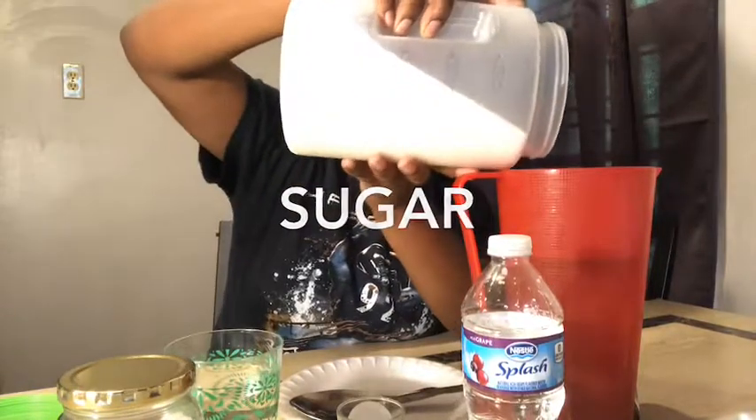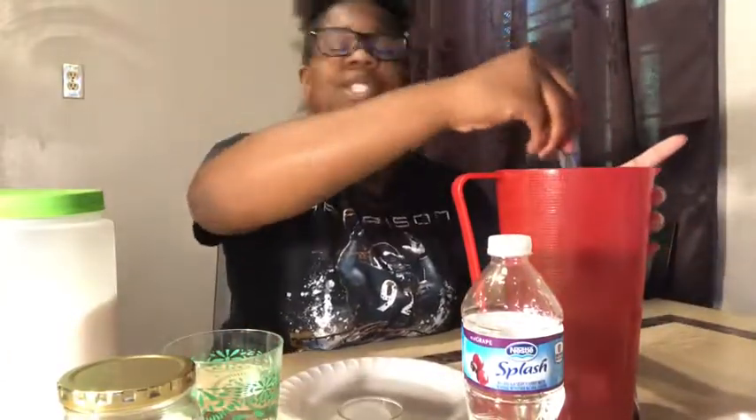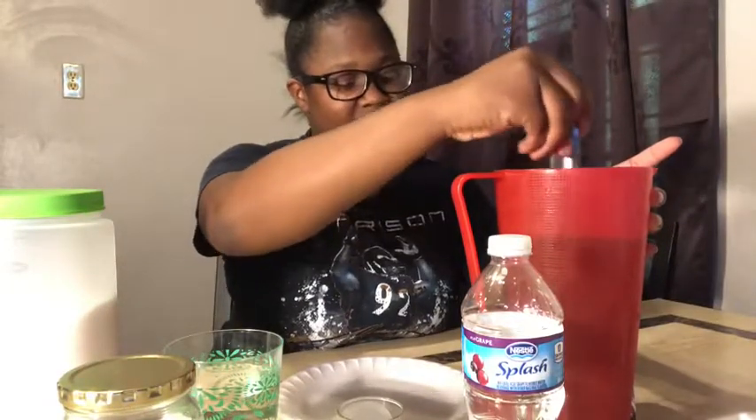Kool-Aid. And as y'all know, I already added the water. We'll review the steps at the end. Sugar. And it's just such a repetitive process. And then, of course, you got to stir it up. And if you're putting it in a cup, you add ice unless you got some cold water. And even then, you still add ice — just in case you put too much sugar in it. Easy as that.